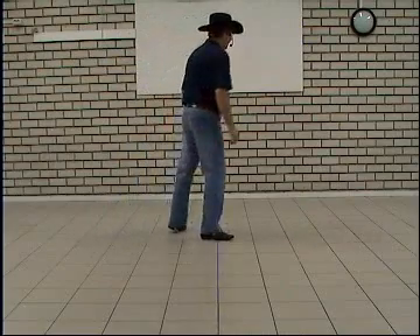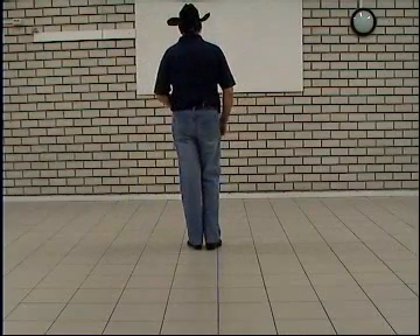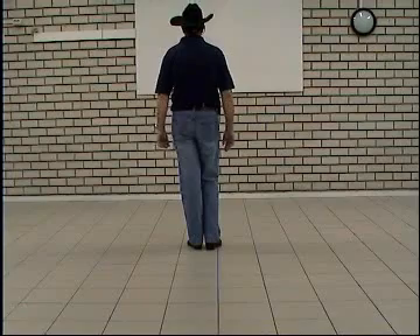And that's the end of the dance. So from the top, we start with a Rumba box.